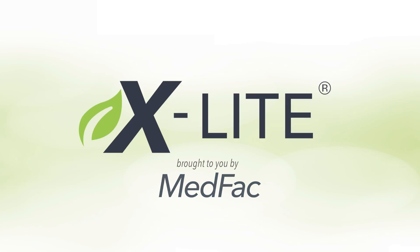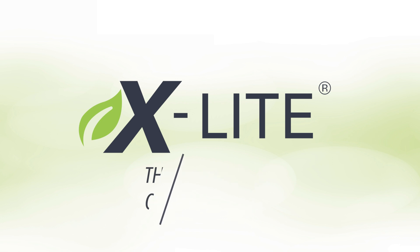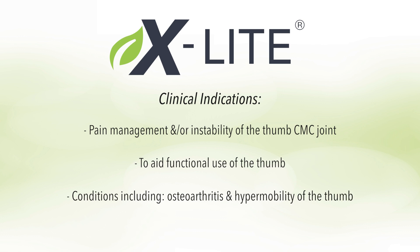In this tutorial we will be showing you how to fabricate a thumb spica orthosis. The clinical indications are pain management and/or instability of the thumb CMC joint, to aid functional use of the thumb, and to treat conditions including osteoarthritis and hypermobility of the thumb.